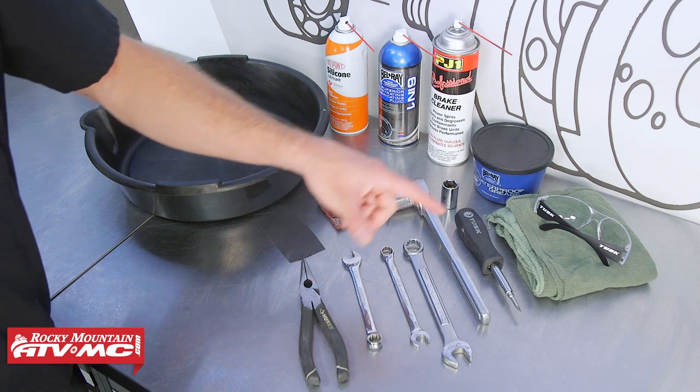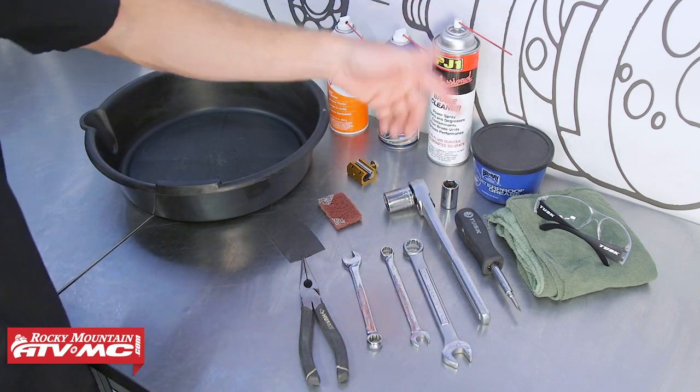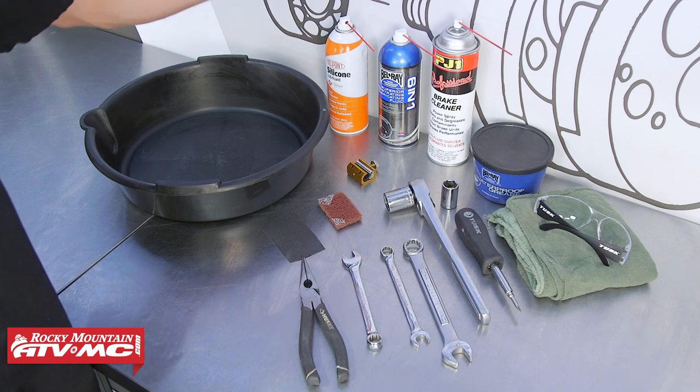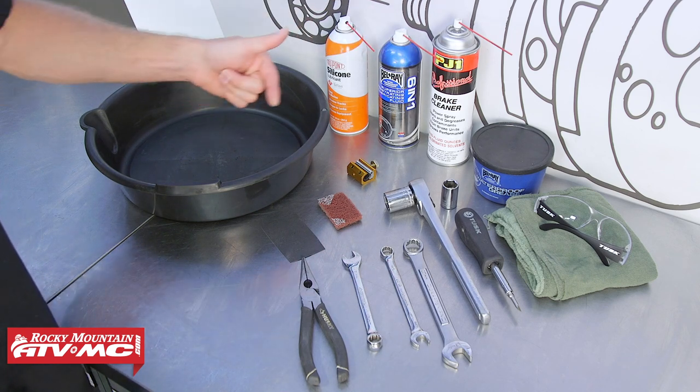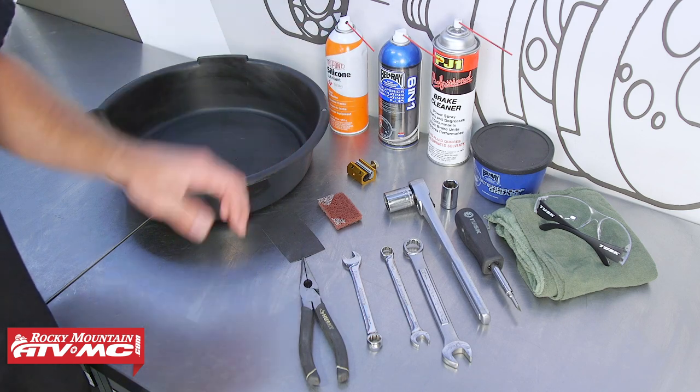To do this job, we have some common hand tools, rags, safety glasses, and some chemicals including grease, lubricating oil, some brake cleaner, and a drain pan. We are also using a cable luber, some Scotch-Brite, and some fine sandpaper.